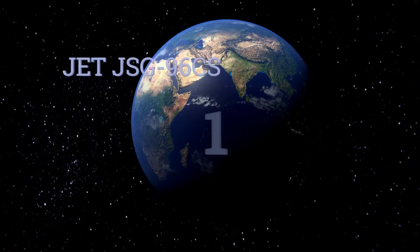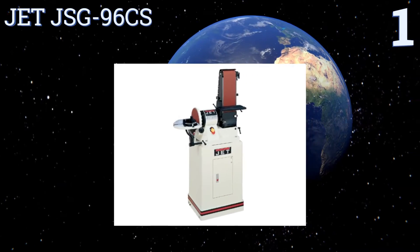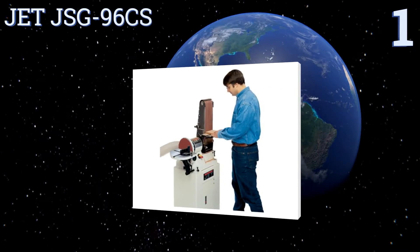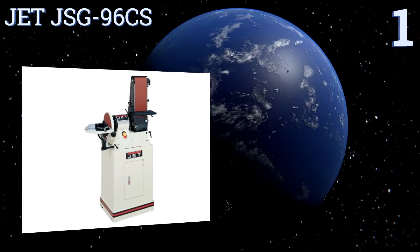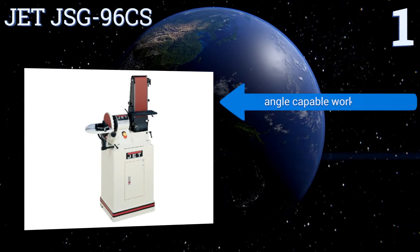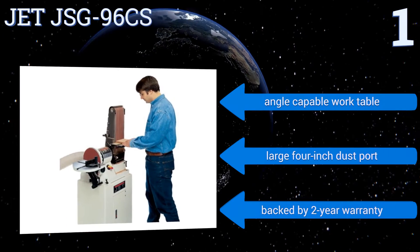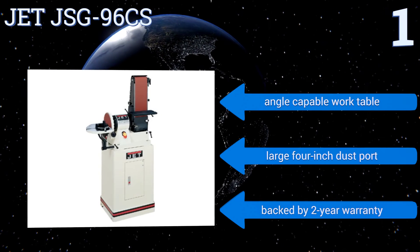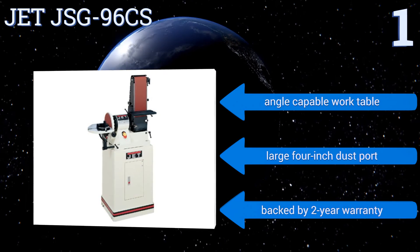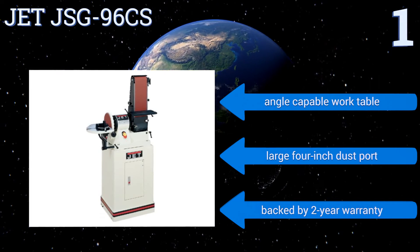Taking the top spot on our list, the JET JSG-96CS is a professional-grade machine and you'll have to pay top dollar to obtain it. That said, it will last for years even when used daily to power away layers of hardwood. The belt can run at 2258 revolutions per minute and the disc at 1725. It boasts an angle-capable work table, a large four-inch dust port, and a two-year warranty.